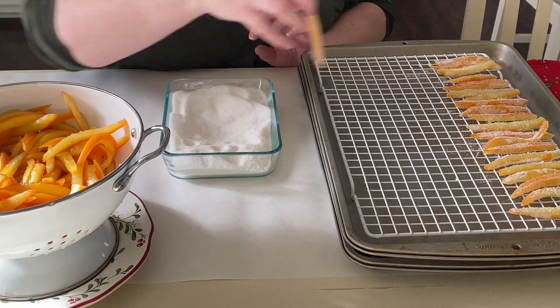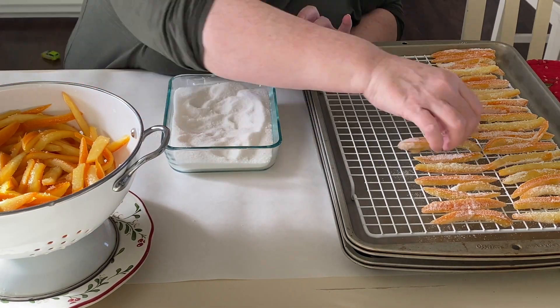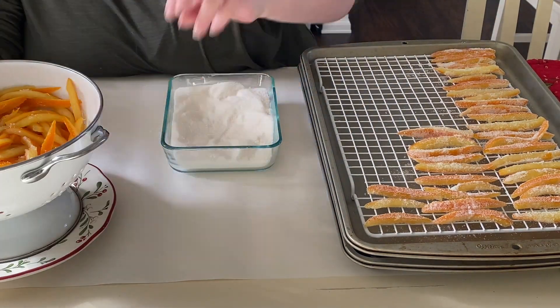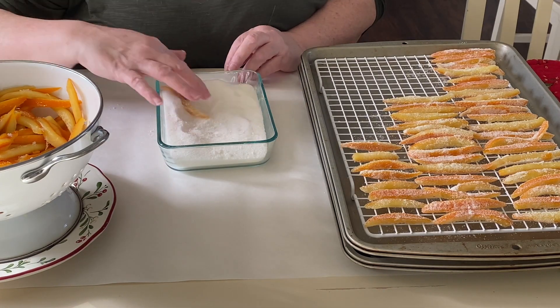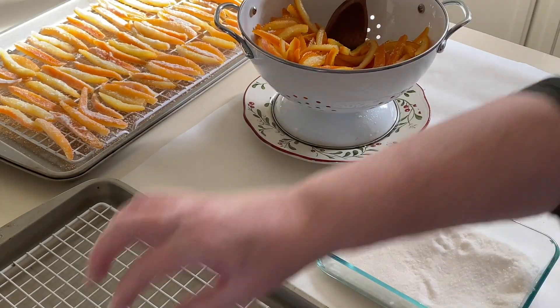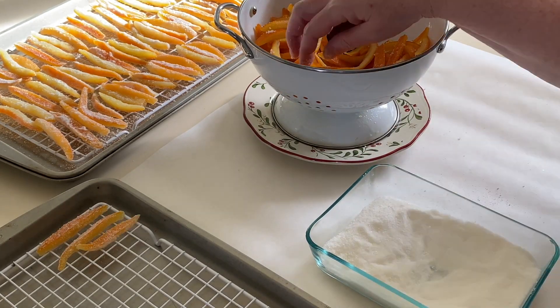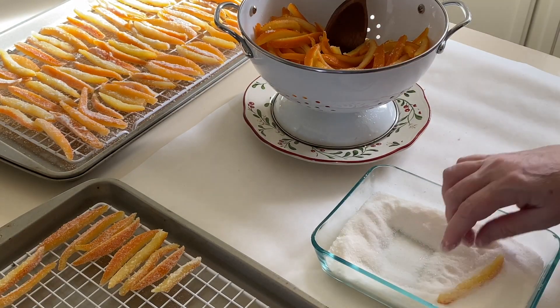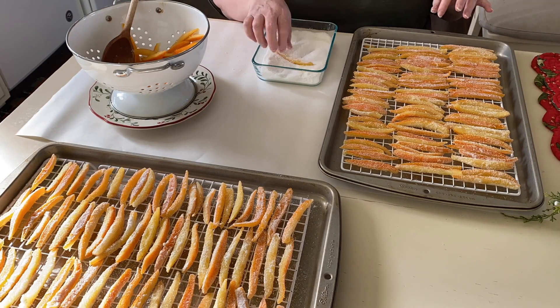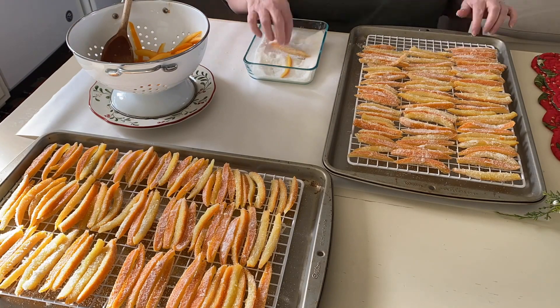For a completely different look, you could also roll the peel in powdered sugar. Once all the peel has been rolled, let it air dry for several hours or overnight. Once it's dry to the touch, you can package it up. It's such a lovely bright color, a real jewel on the table of Christmas treats. If you'd like to try fancy variations, once the peel is dry, you can dip the peel halfway into melted chocolate coating.